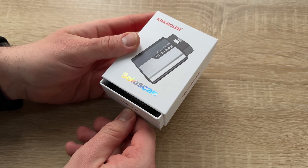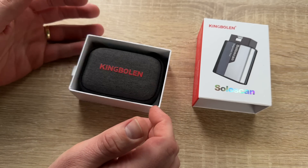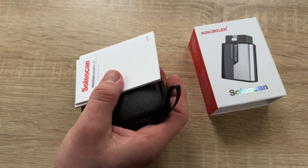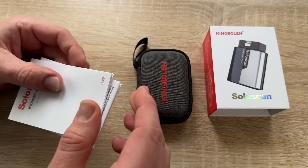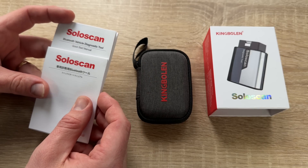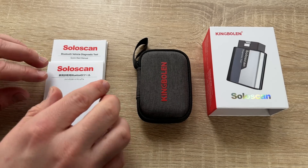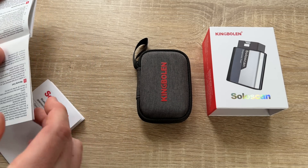Vehicle coverage includes Mercedes-Benz from 1996 to 2024, Maybach from 1996 to 2024, and Sprinter from 1996 to 2024. Maintenance and service functions include oil reset, brake reset, BMS reset, SAS reset, injector coding, DPF reset, ABS bleeding, ETS reset, and more.